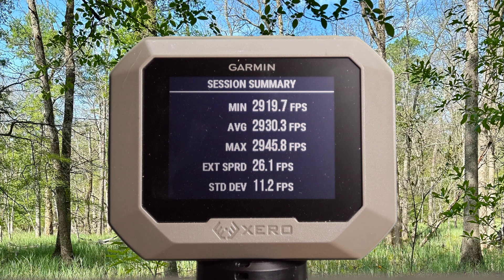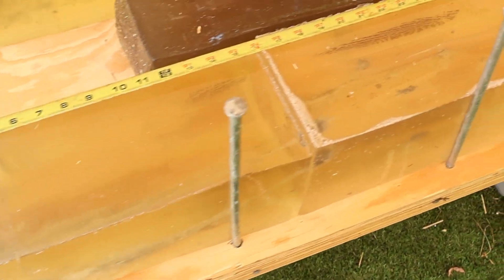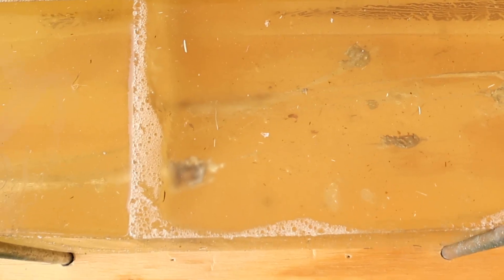Here are your velocities for the 180 grain Norma Bondstrike out of the 300 Win Mag: minimum 2919, maximum 2945, for an average of 2930 feet per second. And we are down at the blocks after shooting. It turned these Bondstrikes into absolute pancakes — like completely flattened. This is crazy.